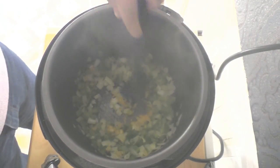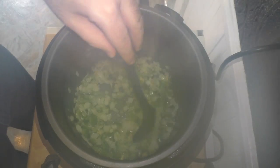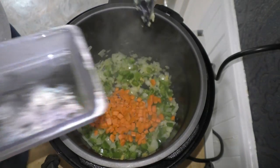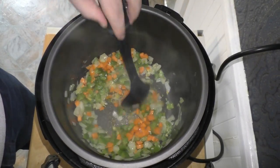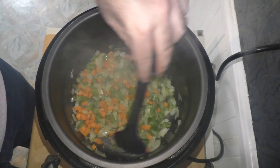Just stir that around a little. You can hear that great sizzle and look at all that steam — the camera can barely take it. Now I'm going to add in my carrots. Give that a good shake and stir everything around for about a minute or so.